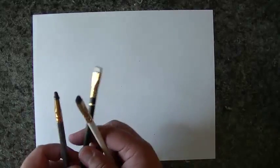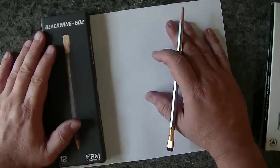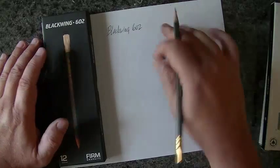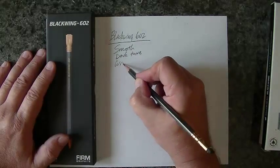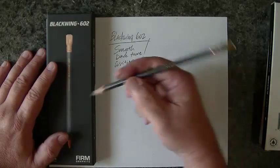I think the writing results are going to be pretty obvious. If you've done any searching online about these Blackwings, you'll know they go from lightest to darkest. Let's start with the 602 — it is listed as firm graphite. Writing 'Blackwing 602': this pencil is an excellent pencil, it is smooth, has a nice dark tone, and is great for writing. I absolutely love this pencil. That's the 602.